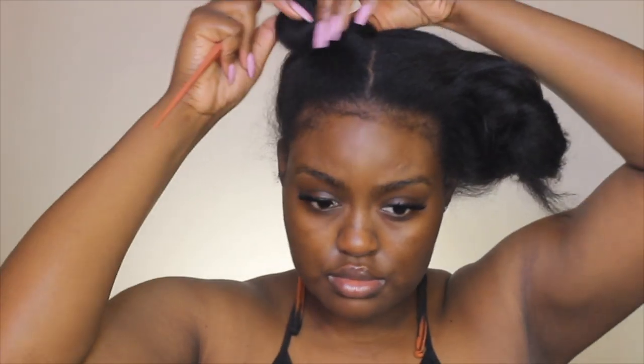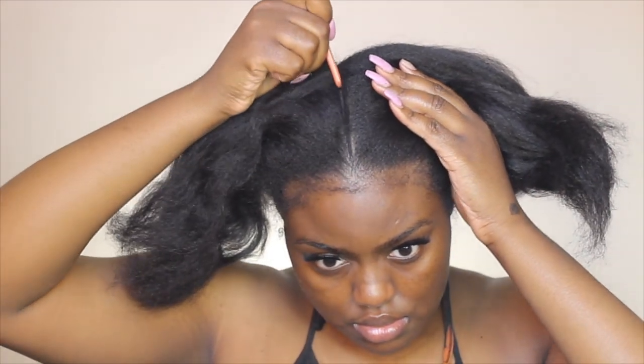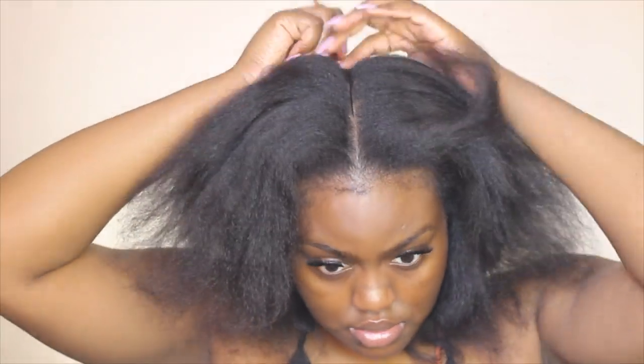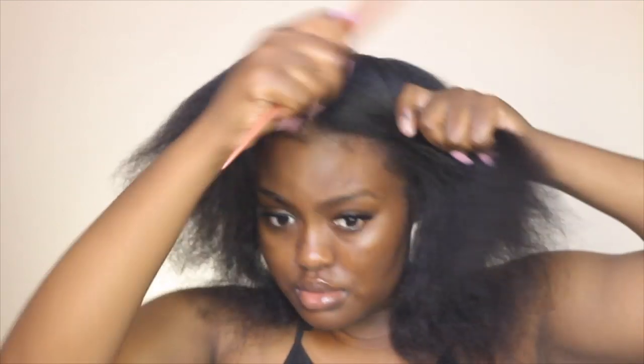I'm starting off with freshly washed, clean, blow-dried hair. I didn't oil my scalp — I probably should have — so make sure you oil your scalp. I'm just going to take these buns down and try to get a clean part because I'm using my scalp color to reflect through the lace. I'm not using a cap or anything, and I made the part a little more clean because it wasn't clean enough for me.